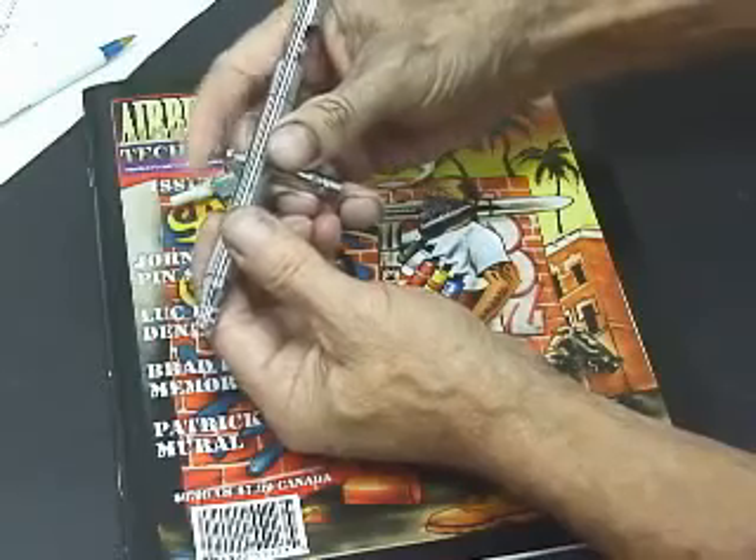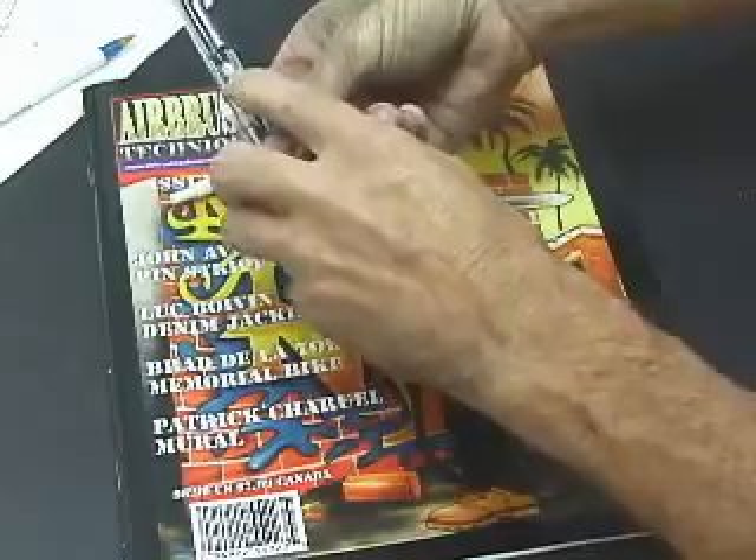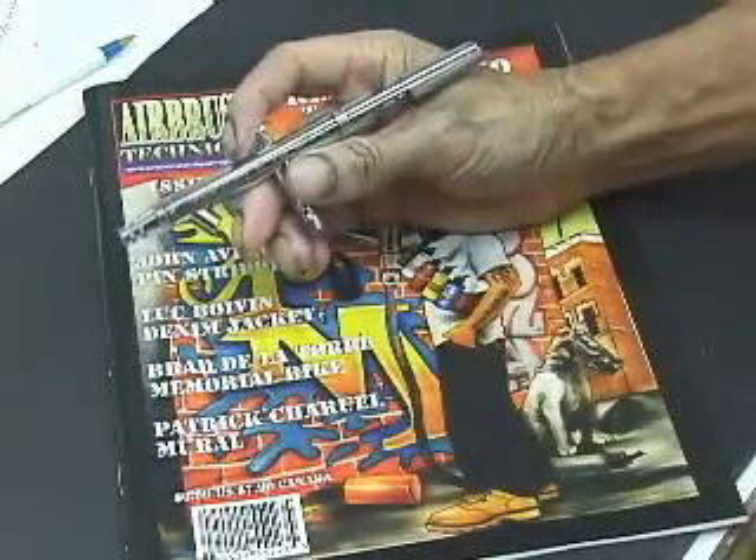Push up and down on the trigger — it should spring back up. Pull back and forth on the trigger and you should see the needle moving. I hope you found this helpful. That's the Iwata.